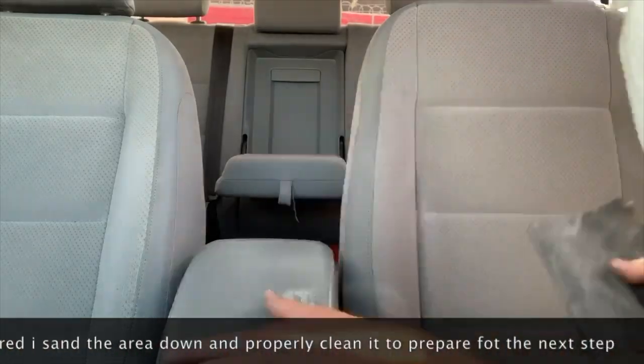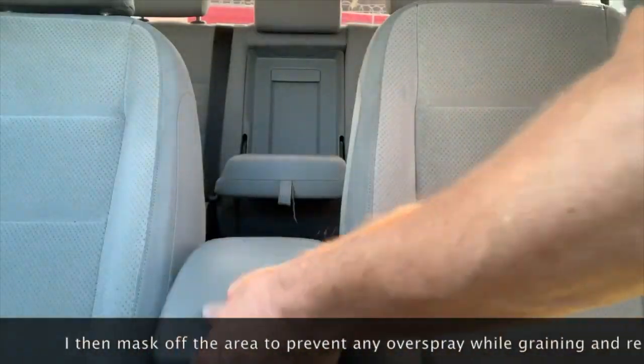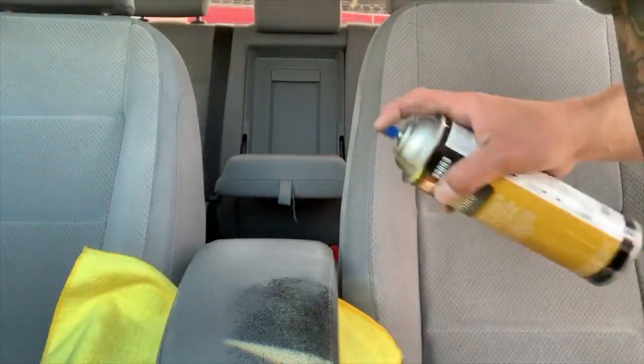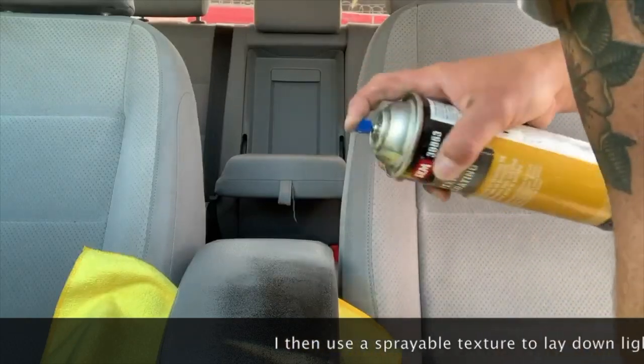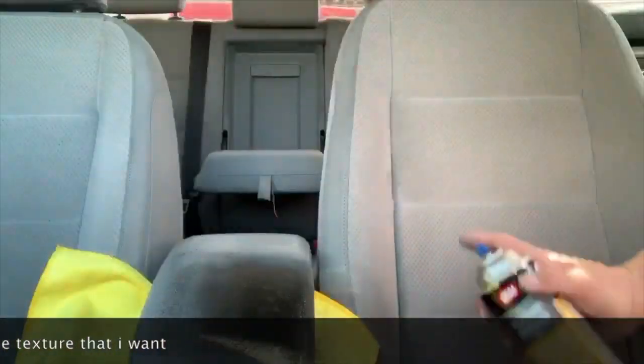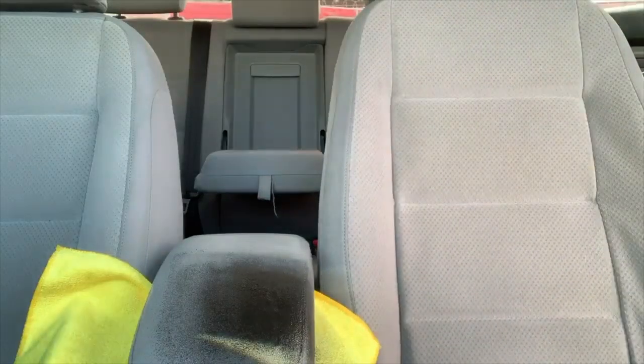Then I go through and sand it all back down. Once the surface is ready, I cover up the area so I don't get any overspray, and spray on a texture coating — this is from SEM products — which helps to hide the repair completely.